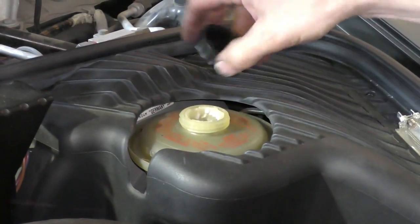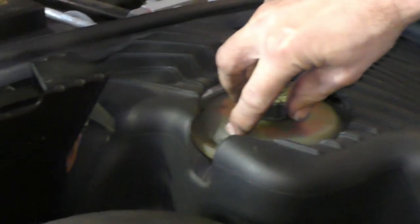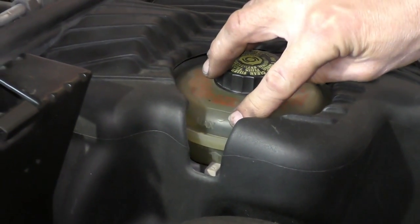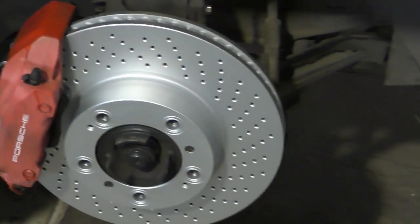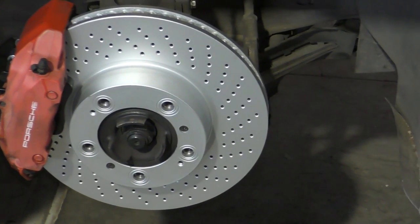I want to make sure it's filled to the full mark — if you look, you can see the fluid level is right at that arrow. The brake master cylinder is full. All four corners have been bled. Fresh pads, fresh rotors — ready for a road test.